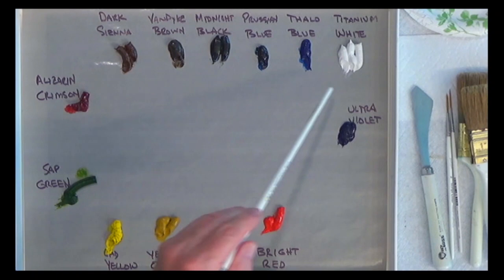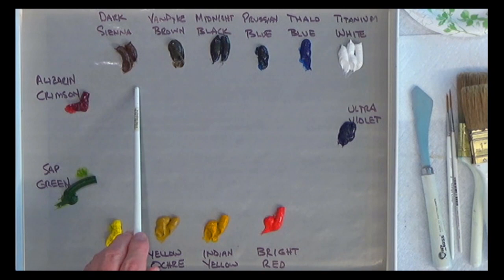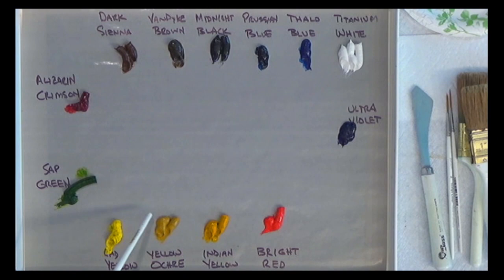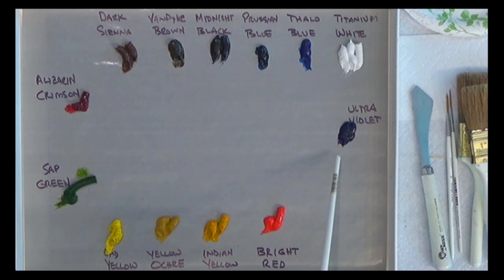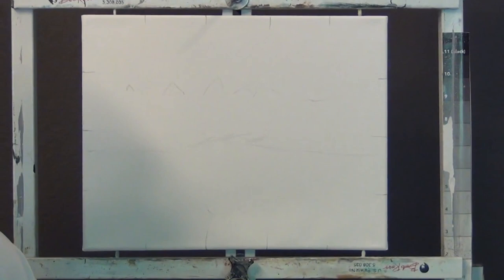Let me take you around the palette and tell you the colors. The standard Bob Ross palette here includes titanium white, phthalo blue, Prussian blue, midnight black, Van Dyke brown, dark sienna, alizarin crimson, sap green, cad yellow, yellow ochre, Indian yellow, bright red, and lastly a Grumbacher paint called ultra violet. On my easel I have the reference images set up above the canvas.